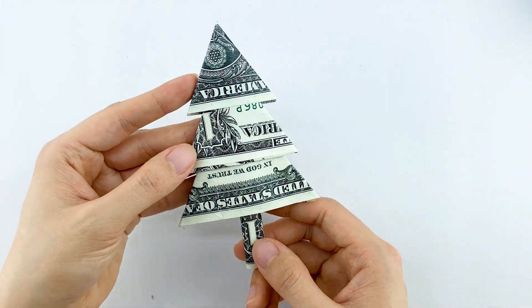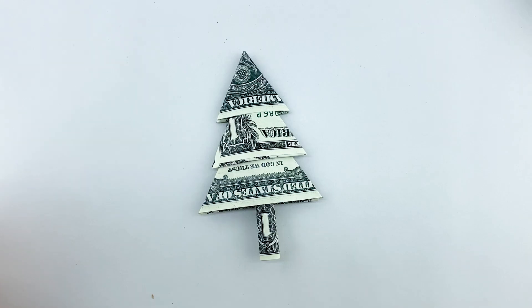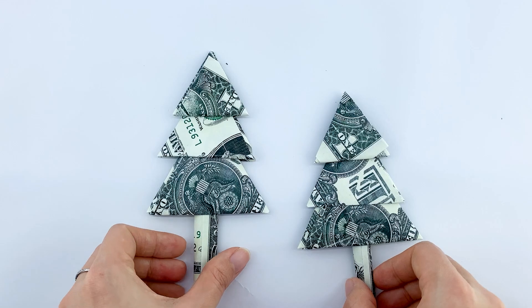And voila, you've just crafted your very own dollar bill Christmas tree. There you have it, a festive and creative decoration that can also make a unique holiday gift.